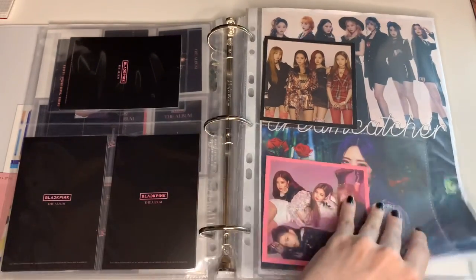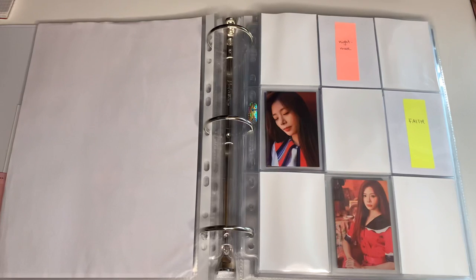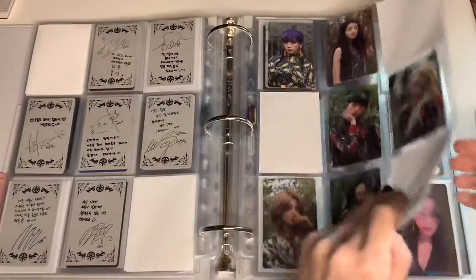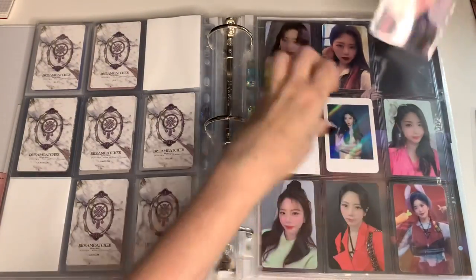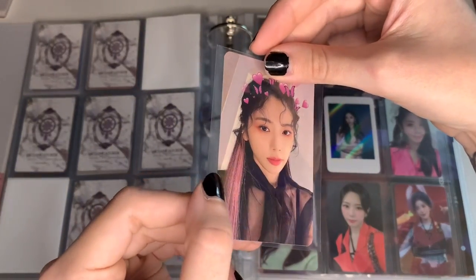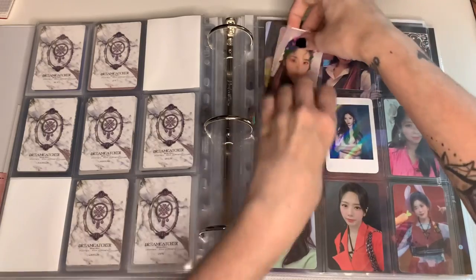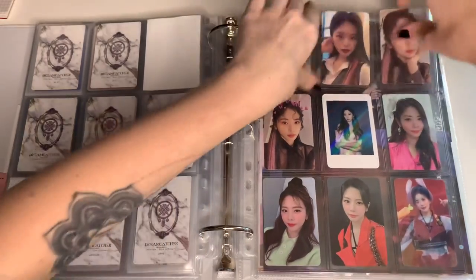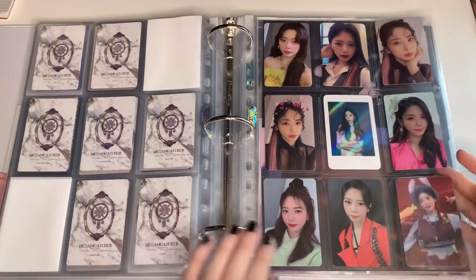Next is Dreamcatcher. I think I only have one card — exactly — and it's this GU MMT round one photocard that I was missing for a long time. It finally came in from the group order I joined, which makes me very happy. I'll actually switch this one since this is round two, so it goes here. Look at this card, it's so pretty with the holographic. Probably my favorite along with this one. And this page is complete — it's so pretty, I love this page.